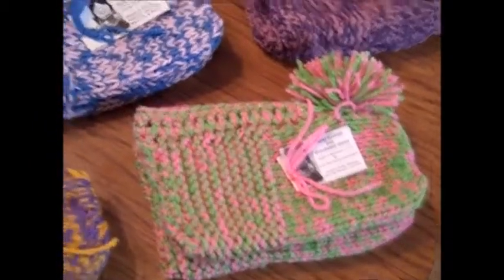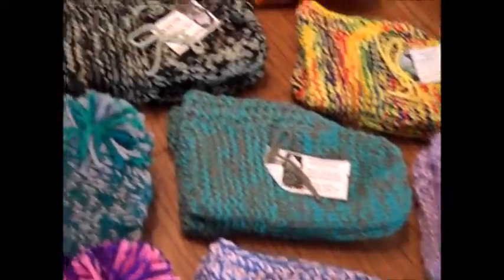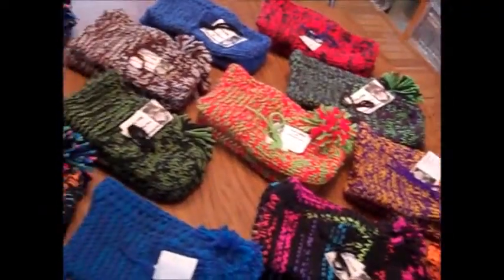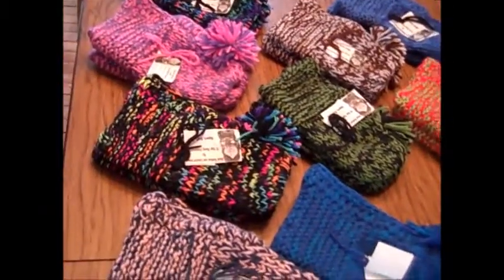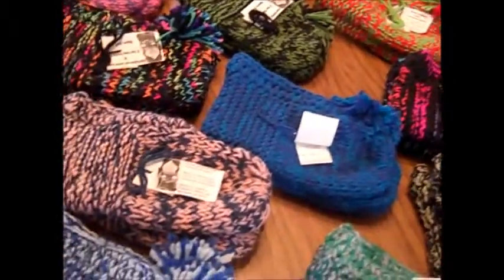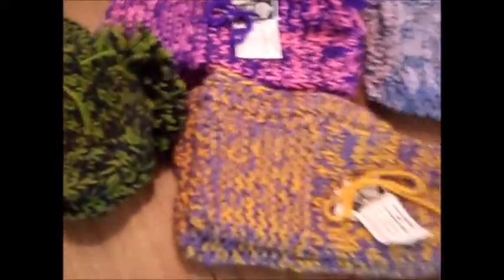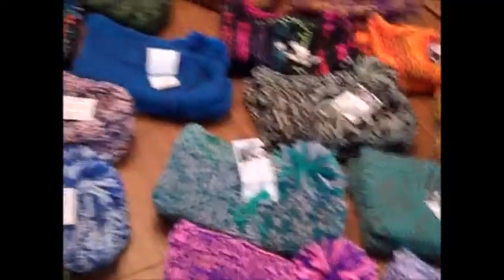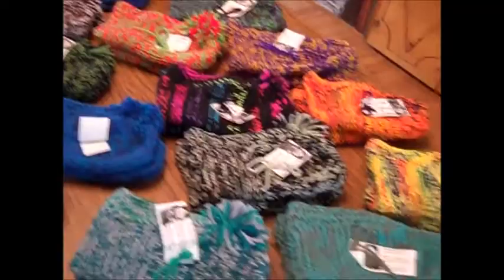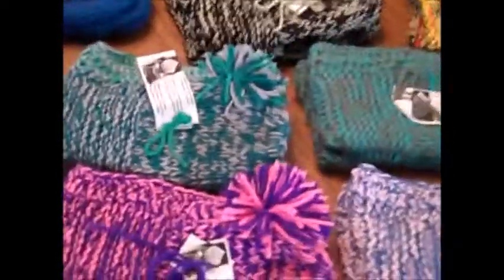These are the ones I have been working on this winter. I do like my colors, as you can see. Each one is made with double yarn — single doesn't wear that long. I like to use two colors, which is also better for my eyes to work on. I always use acrylic — it washes better and wears better.